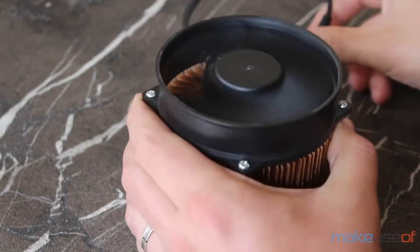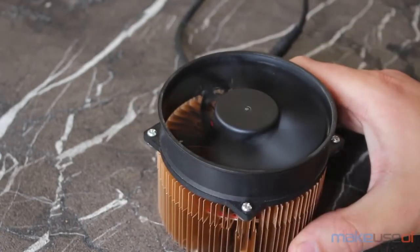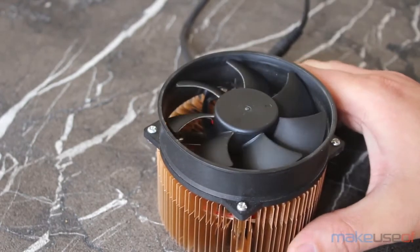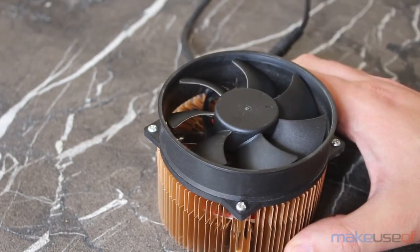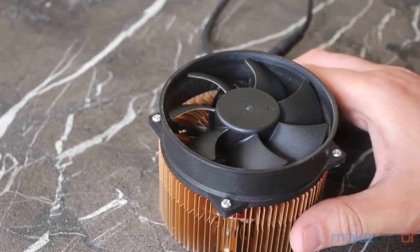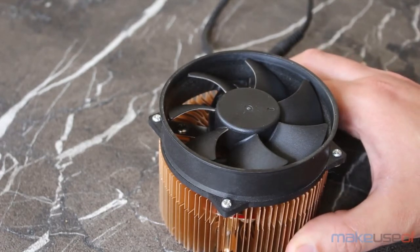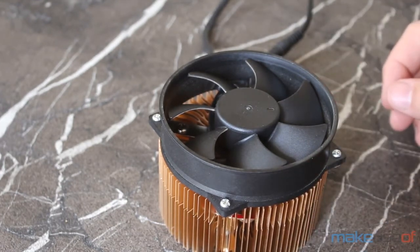These are dual mining ASICs, which means they can mine both Bitcoin and Litecoin or scrypt derivatives at the same time, or they can mine only one or the other. In BTC or Bitcoin-only mode you're looking at about 60 watts power consumption and 11 gigahashes per second, which isn't amazing. In dual mining mode that drops down to 8 gigahashes and less than 300 kilohashes per second for scrypt coins, with a total power consumption of about 65 watts.